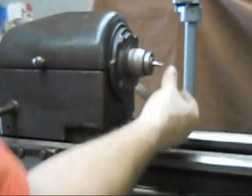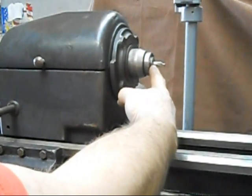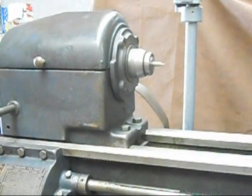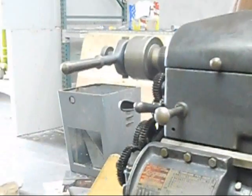You can pop it in, pop it out. That's locked in now. The collet actually comes out or goes in depending on the position of the lever. I'm going to run that again — you can see the lever action here.